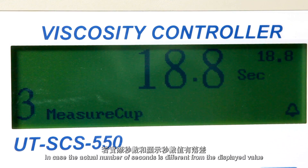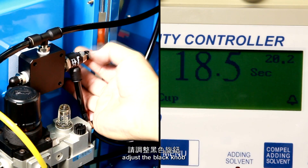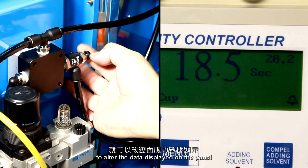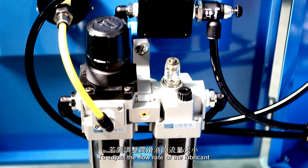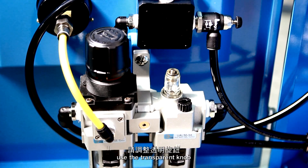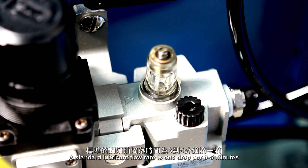In case the actual number of seconds is different from the displayed value, adjust the black knob to alter the data displayed on the panel. To adjust the flow rate of the lubricant, use the transparent knob. A standard lubricant flow rate is one drop per 3 to 5 minutes.